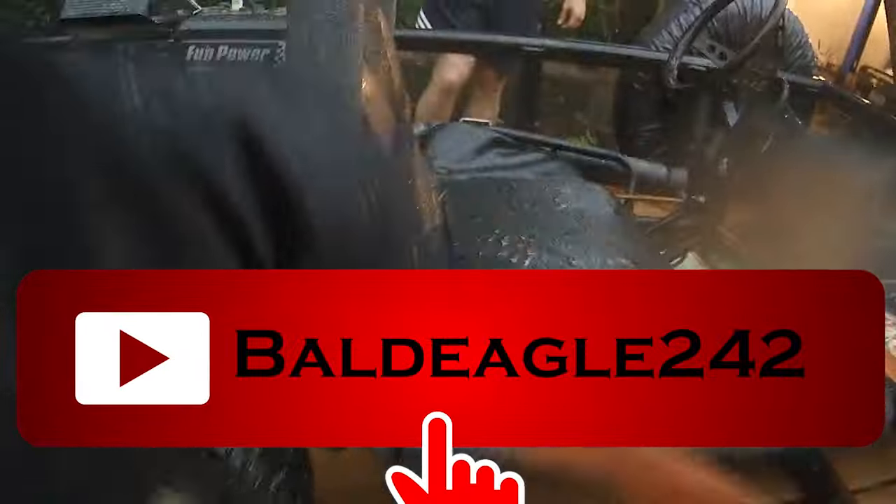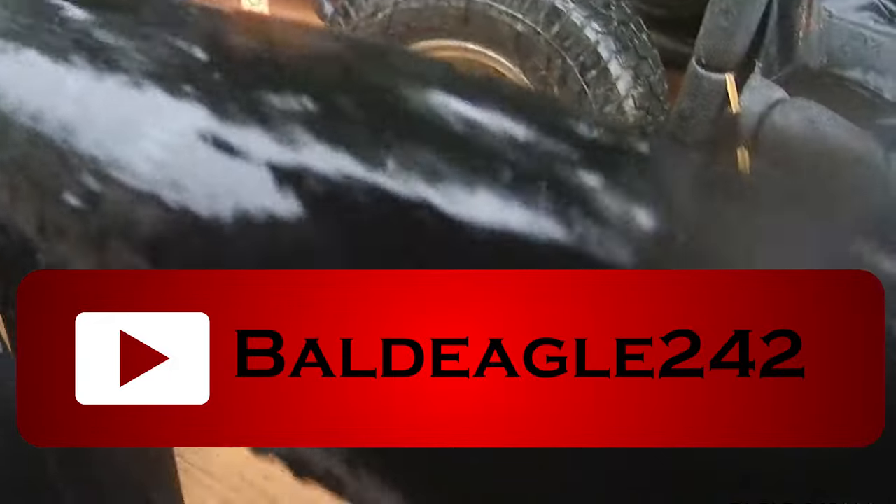How long have you been doing the YouTube thing? Since 2009. Bald Eagle 242 is the channel. Definitely check it out, hit that subscribe button. Absolutely, I appreciate it.